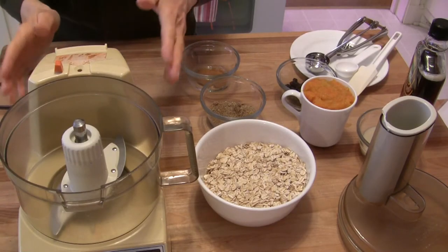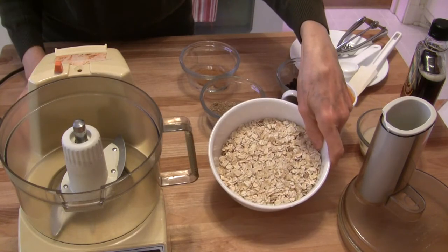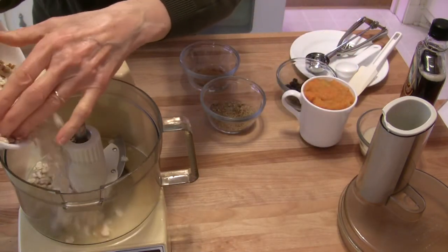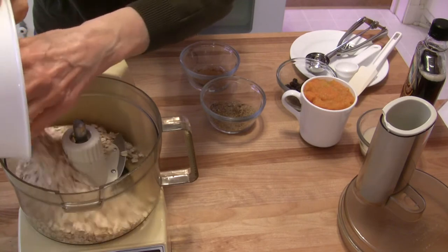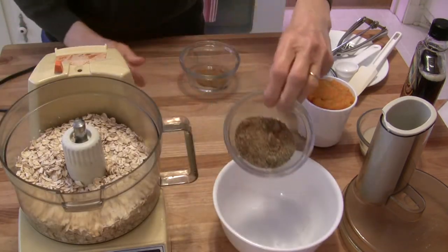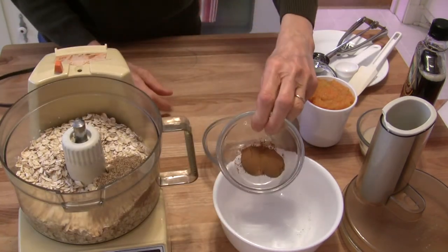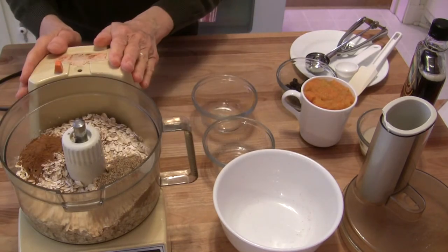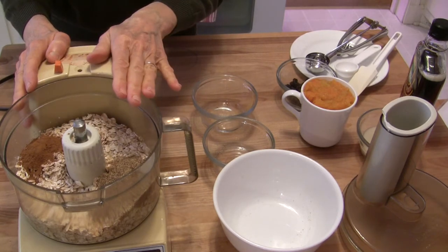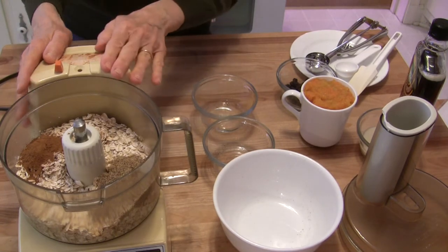First we want to start with our dry ingredients, and you need a food processor for this. I have a very old one but it still works. I have two cups of old fashioned rolled oats. You could use quick oats — that would be perfectly fine and you won't have to blend it quite as much as with old fashioned oats. Then we have two tablespoons of ground flax meal, already ground up, and two teaspoons of ground cinnamon. We're going to process this to get some oat flour and grind these up a little bit — it doesn't have to be a fine powder, but you do want to break the oats up some.